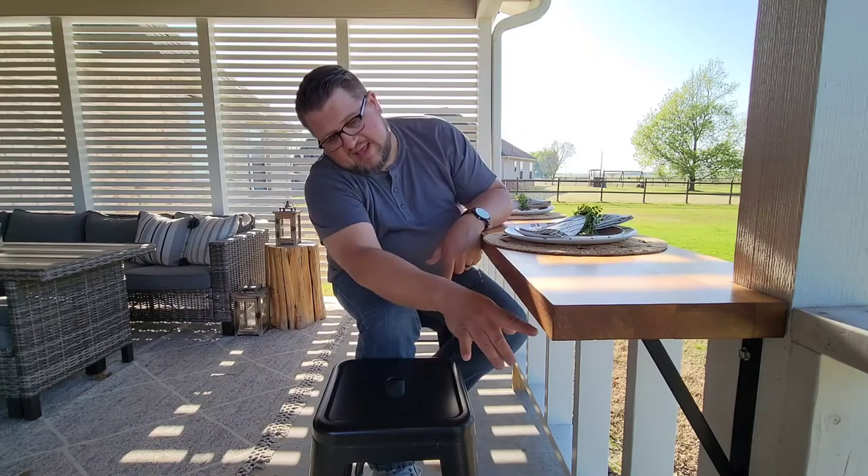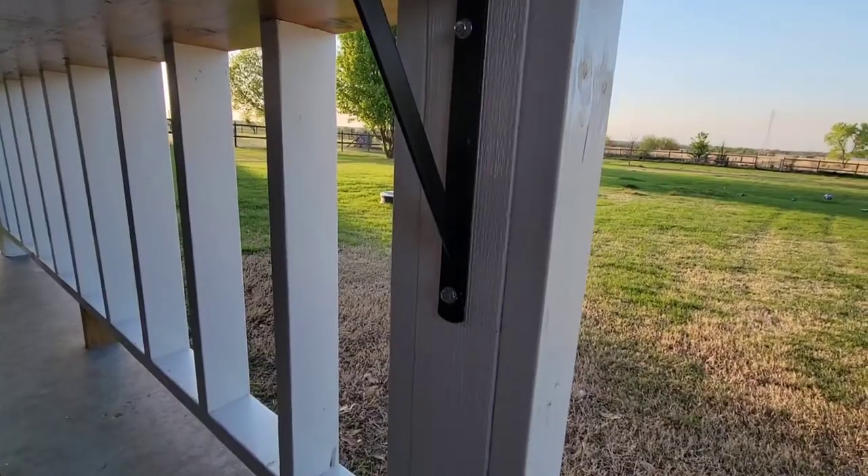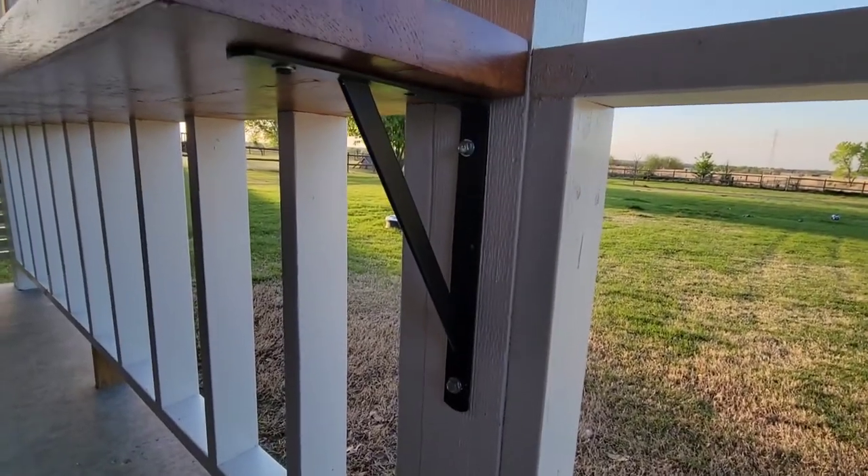The last thing we did was add some extra support. Realistically, we've got kids — they're going to come up and push down on it, pull up on it, whatever they're going to do. So we added these metal brackets, one here and one at the other end. Those are just simple brackets that you can get at ACE Hardware or somewhere like that, and they're attached just to give it that extra support that we need.